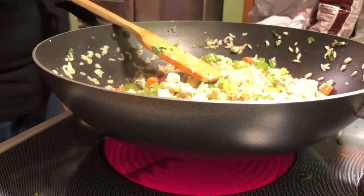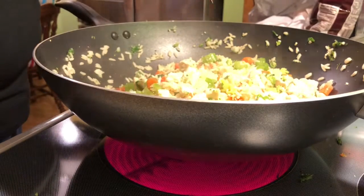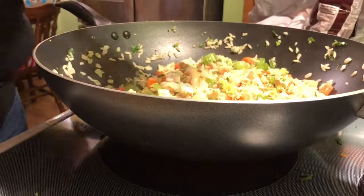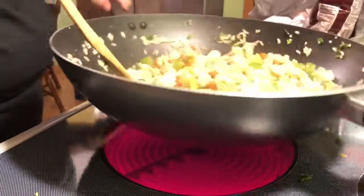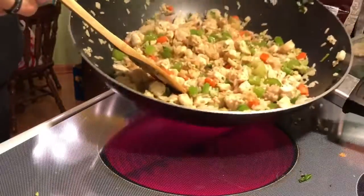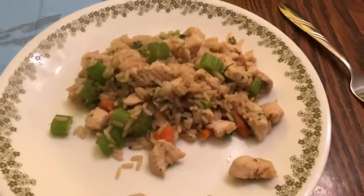I forgot one of the most important ingredients — teriyaki sauce. And my mom's asking if we have some. Teriyaki sauce — yeah. And there it is guys, that's my stir-fry. I will get a thumbnail when I'm done cooking. Here's the stir-fry once it's on the plate — teriyaki sauce.